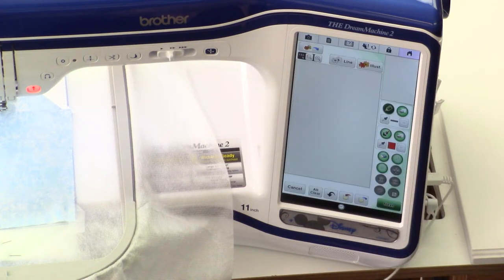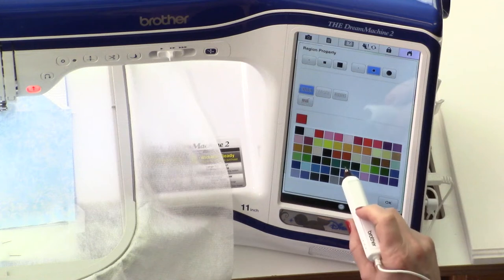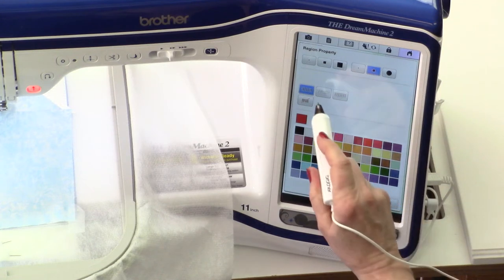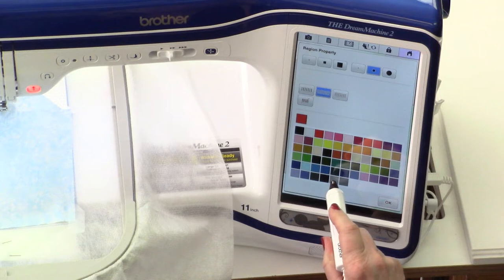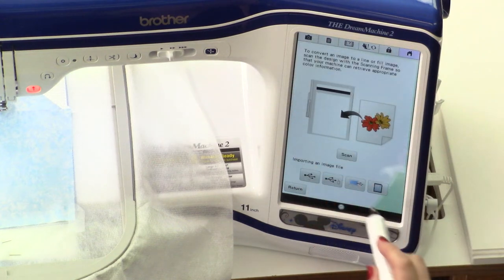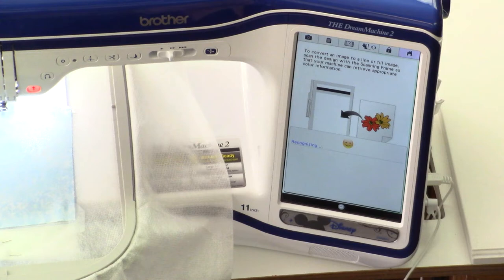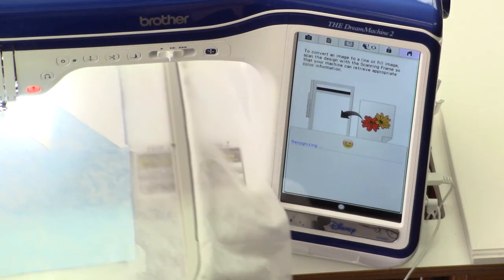The next selection defines the type of fill I'm planning on using, and for this quilt I'm going to be using stippling. So I go into the properties box and select stippling, and I'm going to choose a medium gray so that it will show against my design. The next thing I'm going to do is scan the blocks I'm working with. This is going to help me define the areas where I want to put quilting. So I touch the illustration button, select scan, and this magical machine is going to scan my blocks.